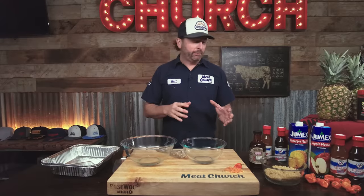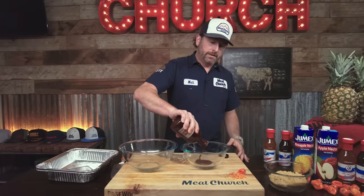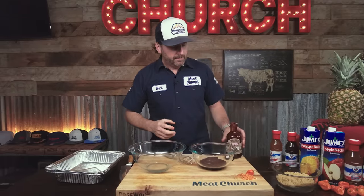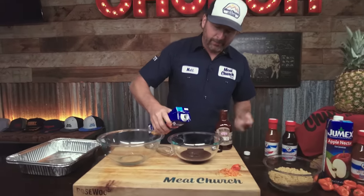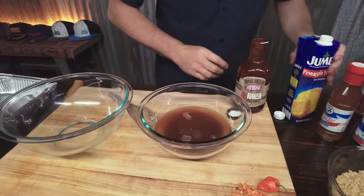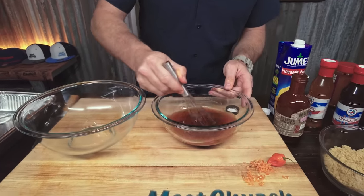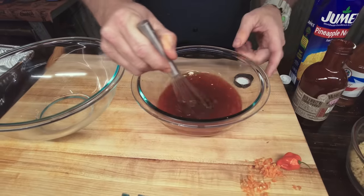While those country-style ribs are cooking outside, I'm going to prepare stage two — the barbecue braise. This is where you can get creative and play with flavor profiles with whatever liquid you want. I'm going to start with some barbecue sauce — Meet Mitch Naked — it's a sweet, pretty thick sauce. And we're going to make a pineapple habanero version, so I've got some Jumex pineapple nectar to thin this out with. Then I've diced up some habanero to sprinkle in here. We're going to pour these into a half pan — after the country-style ribs have the color I'm looking for, we'll drop them in this braised liquid and cover it with foil.